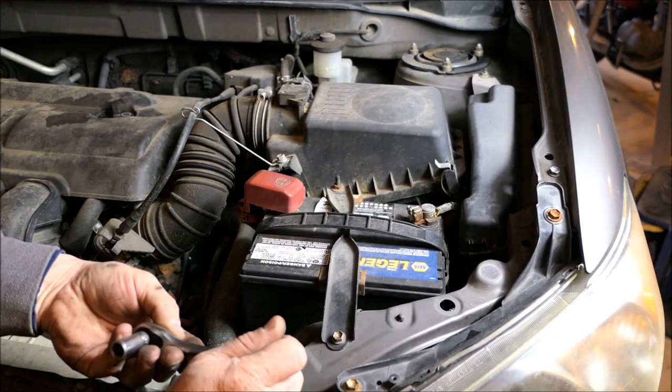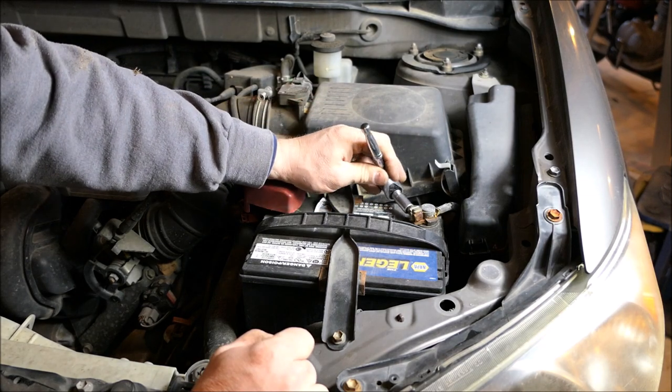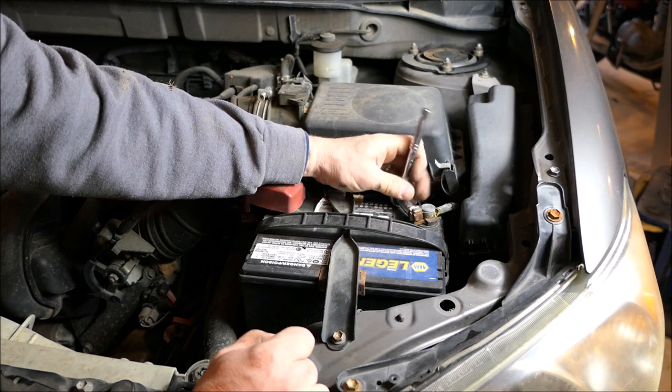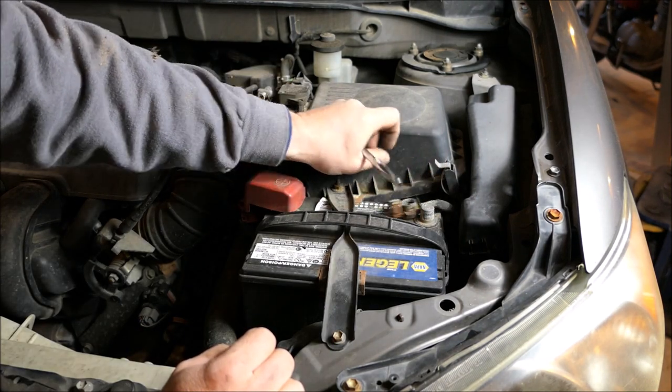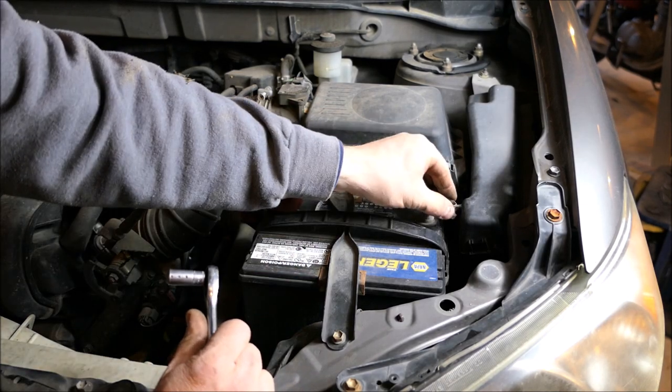I've determined the starter's bad, so now we'll disconnect this negative battery terminal. It's a 10 millimeter socket or wrench, whatever you have laying around — adjustable wrench, what difference does it make. As long as you get it off and put it where it doesn't spring back and touch it, because you'll have issues if it does that. So move it out of the way.